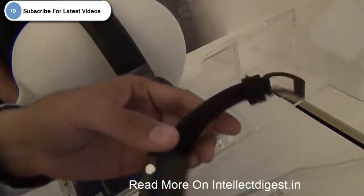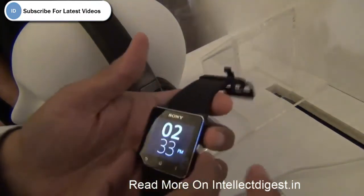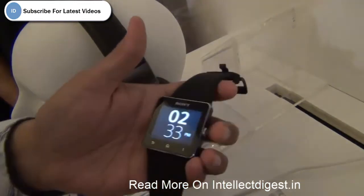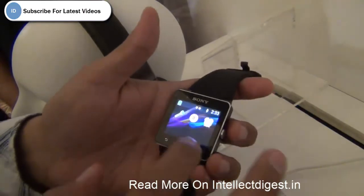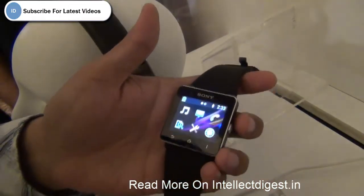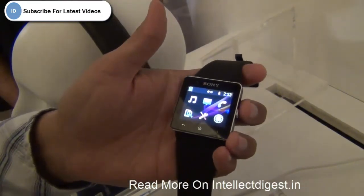So if you are a stylish person and want something vibrant, you can change the strap to make it look more gelled with your personality. This is all we have on a quick review of the Sony Smartwatch 2. Stay tuned for more such videos by pressing the subscribe button below, and if you like our video please press the like button. This is your host Rohit Khurana signing off — thanks for watching.